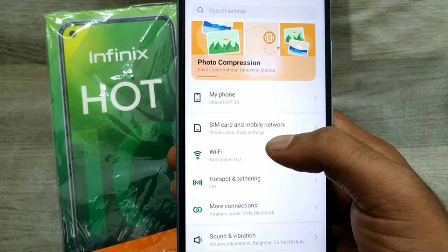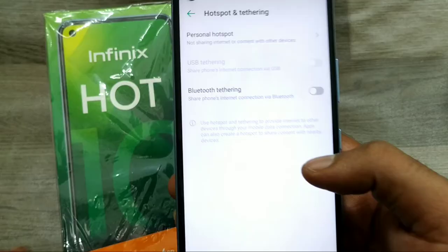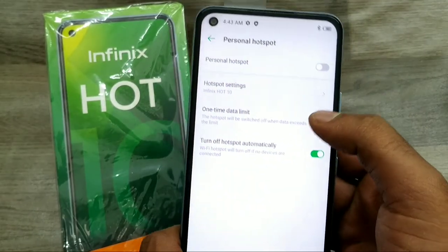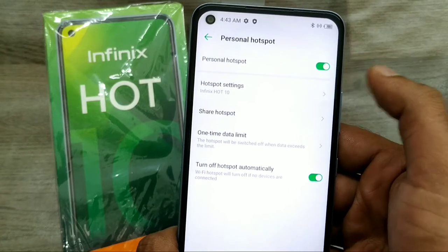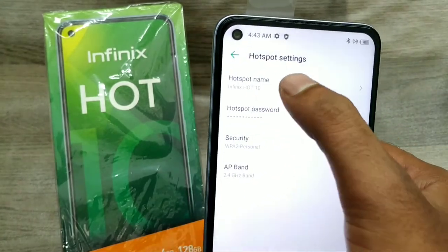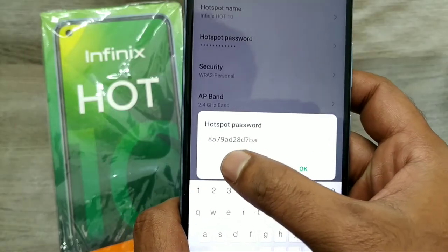First of all, open Settings, then choose Hotspot under Tethering, then click on Personal Hotspot and click Enable Personal Hotspot. You can see the hotspot name and hotspot password listed here.